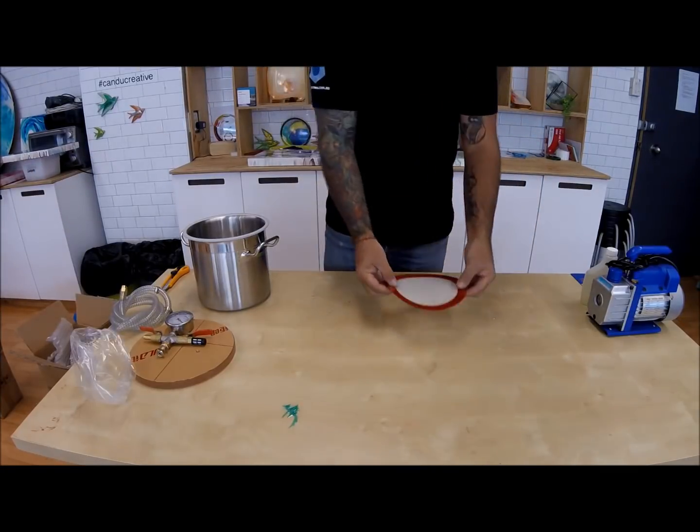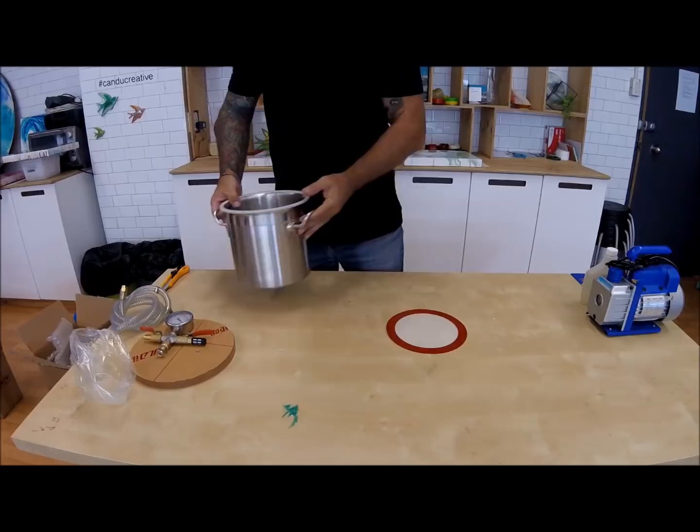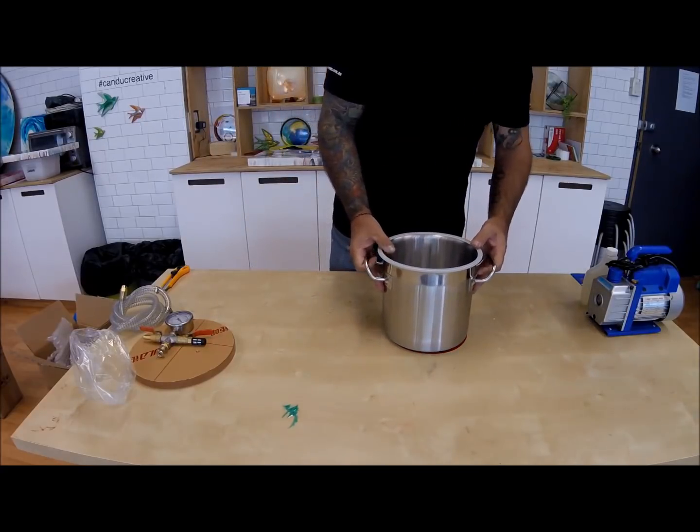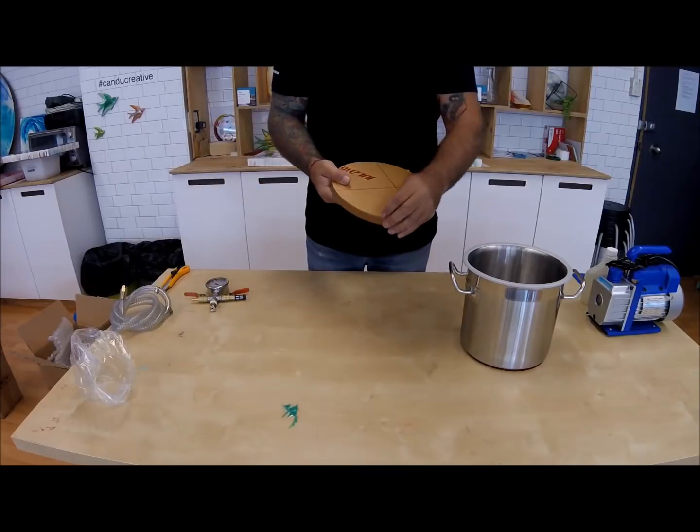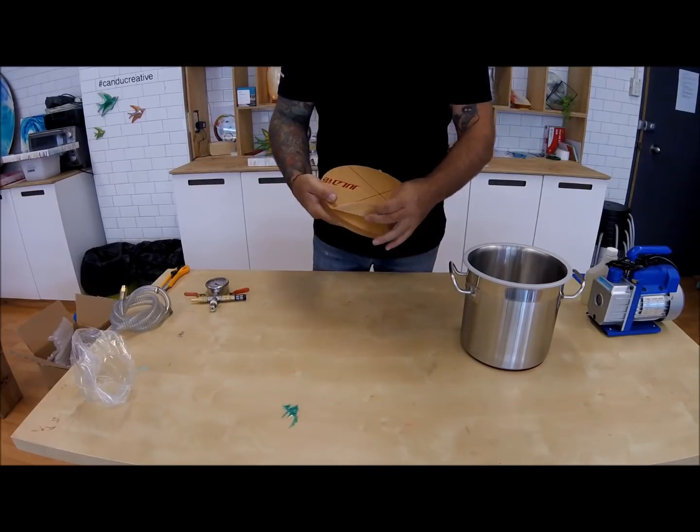Setting up the unit is simple. Remove the silicon mat from its packaging and place it on the bench. Take the stainless steel chamber and sit it on the mat. Ensure all the paper is removed from both sides of the lid.